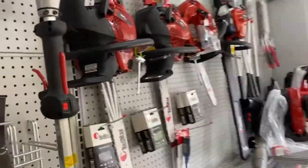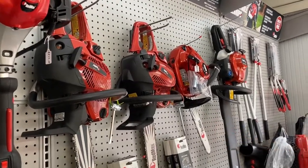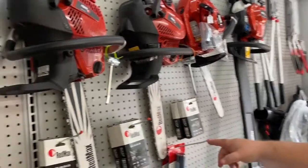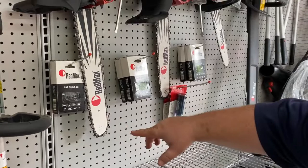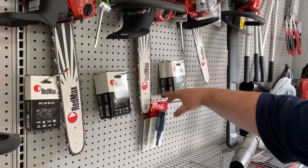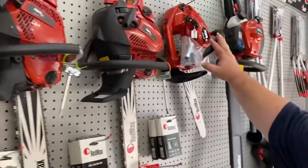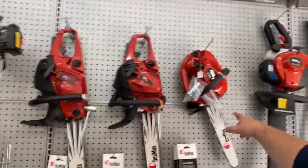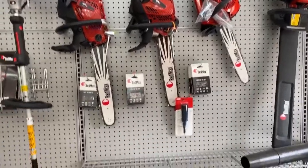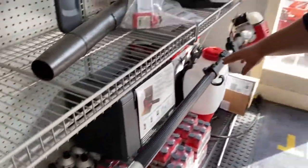Chainsaw lineup for Redmax — you're looking at some of the most powerful chainsaws in the industry. We carry an 18, 16, and a 14. This little one up here — I've had multiple tree trimmers, the guys that go up the trees, carry this stuff. They absolutely love that little chainsaw; it's one of the best they've ever used. This is a telescoping pole saw from Redmax. It's one of the longest ones in the industry — I think it's like 16 feet.